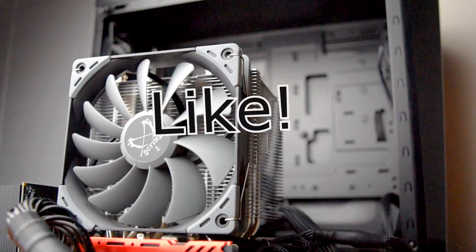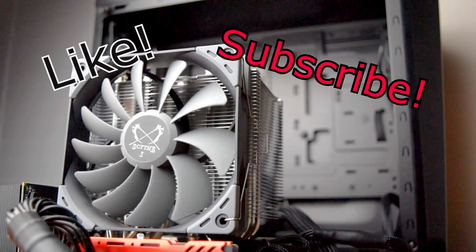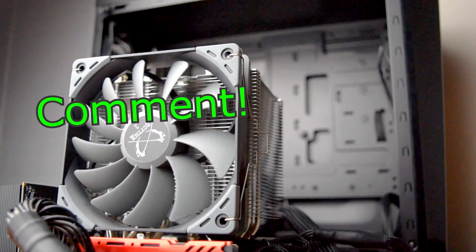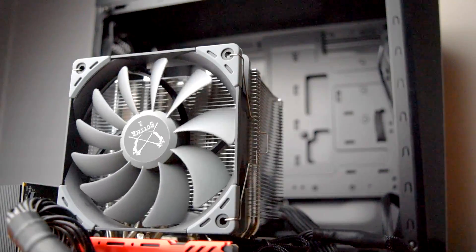If you liked this video hit the like button, if you want to see more hit subscribe, and if you have any questions on the Scythe Mugen 5 leave them in the comments below. Thanks for watching, I hope I helped, and I'll see you in the next video. Bye-bye.